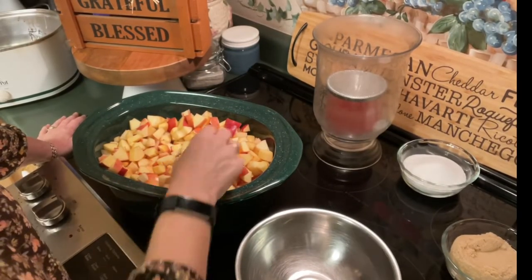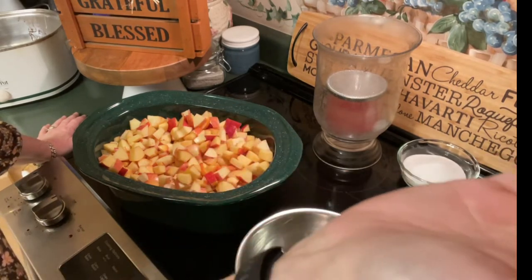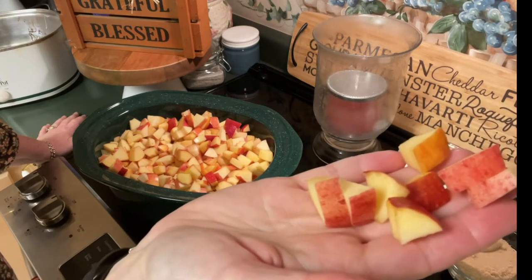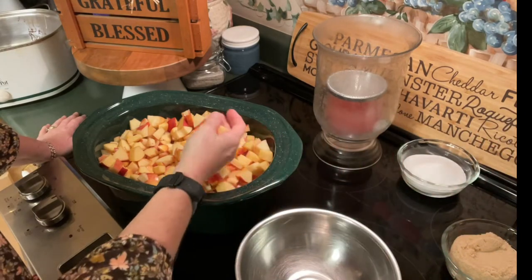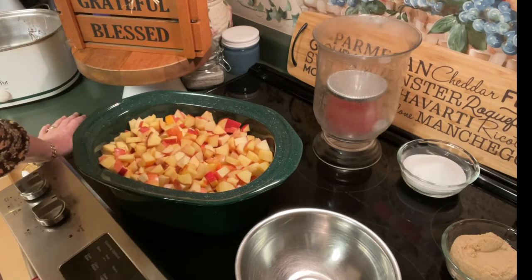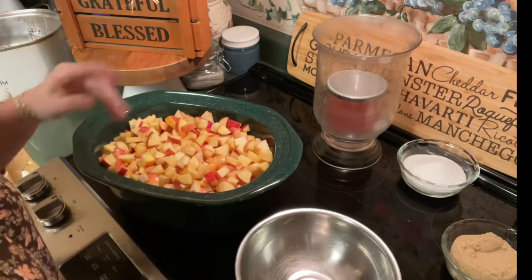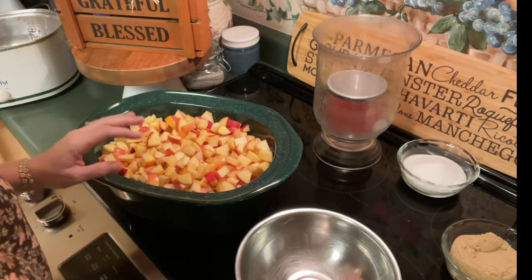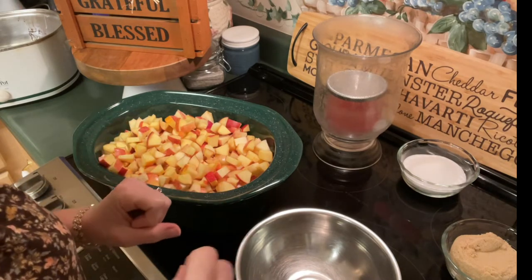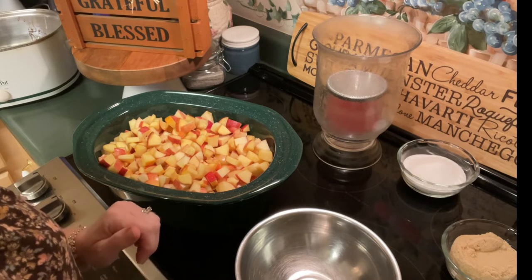I have all of our apples chopped and processed. They're all chopped nice and small. There were 18 apples and they yielded about 18 cups of chopped apples. Not to worry, because these are going to completely cook down. Our mixture that we're going to put over the apples is going to be just a warm, cinnamon-y goodness — yummy, yummy, yummy.